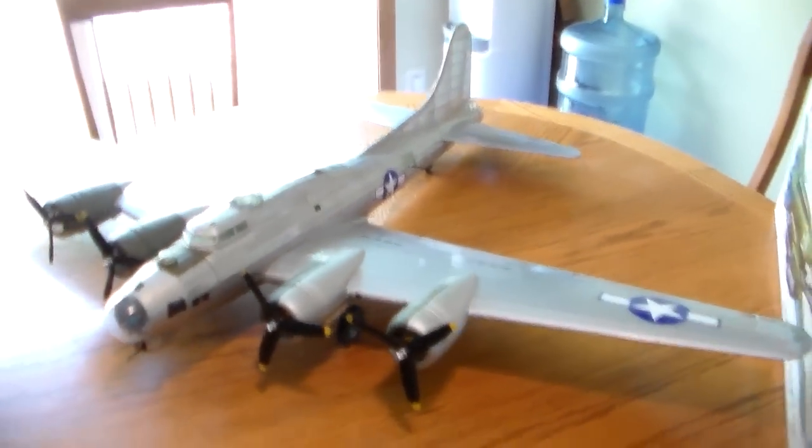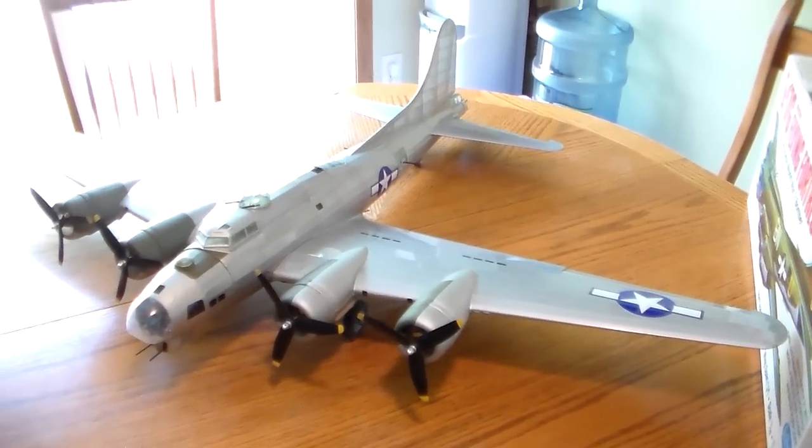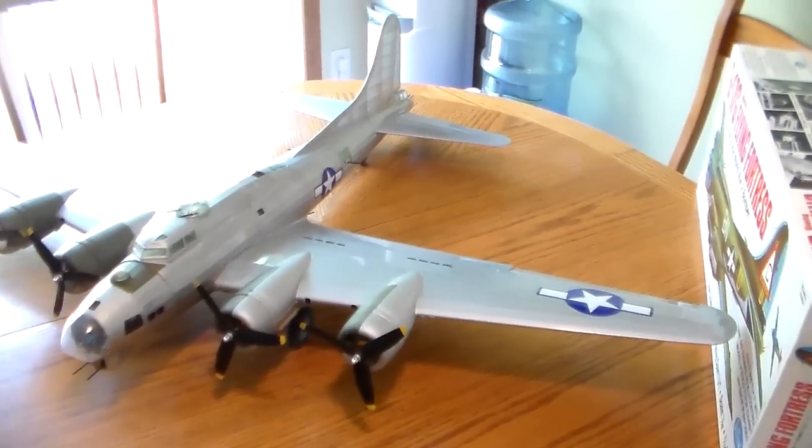You've got plenty of aileron travel, elevator, and rudder.